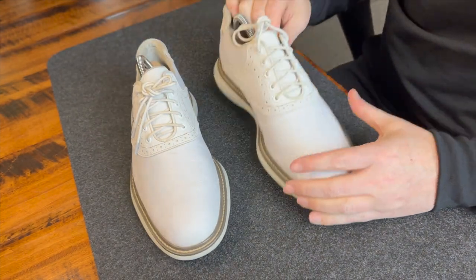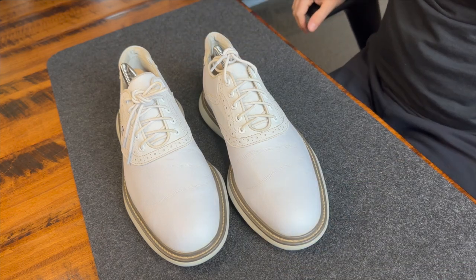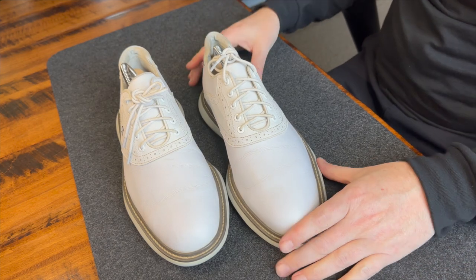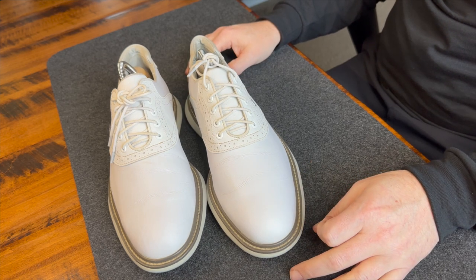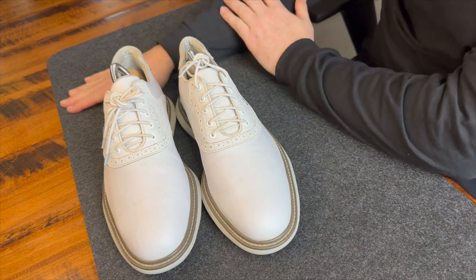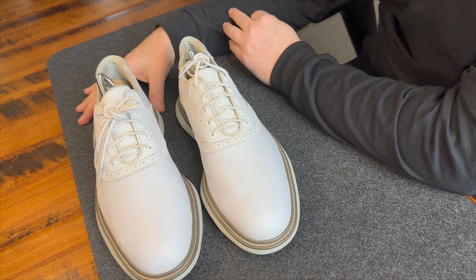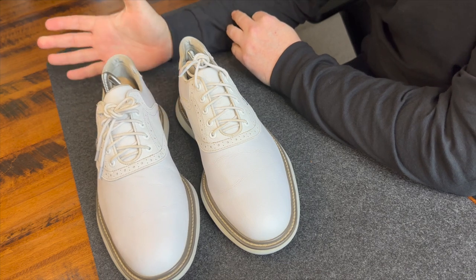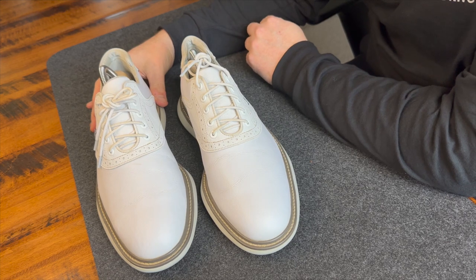So let's talk about these shoes. This is style number 57903, the white on white style. I want to go into five different categories: style, sizing, comfort, quality, and water resistance. But first, let's talk pricing — these are $139 directly on FootJoy.